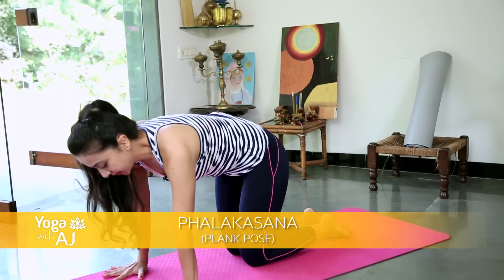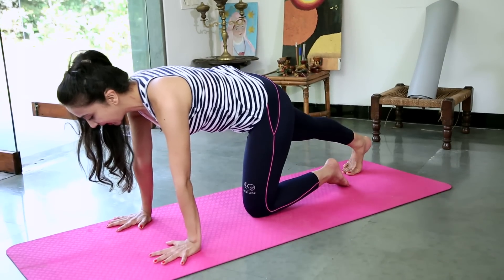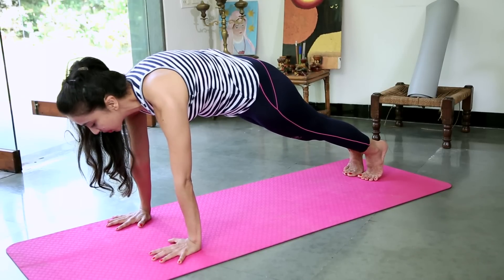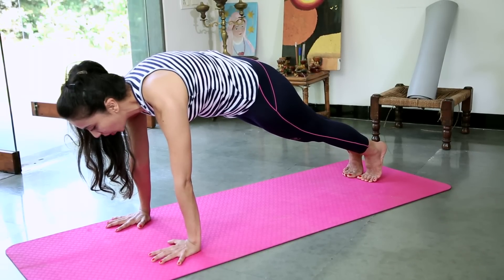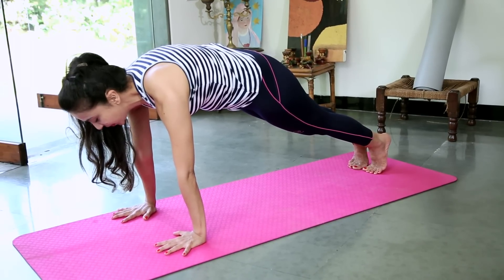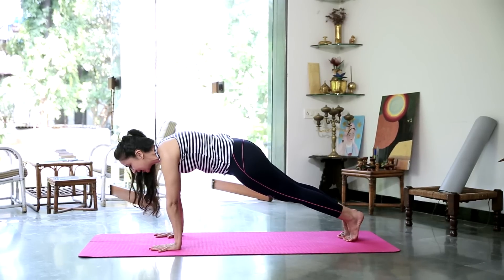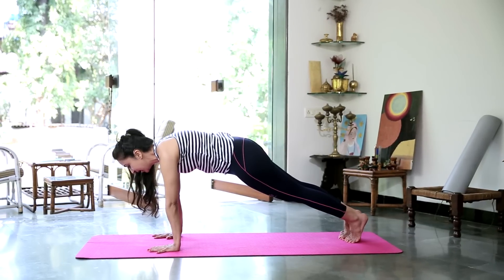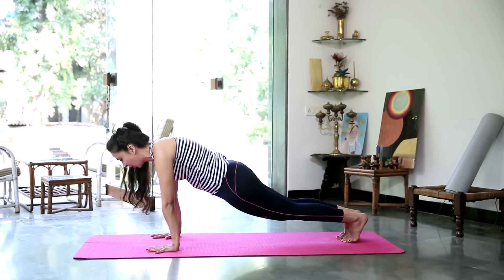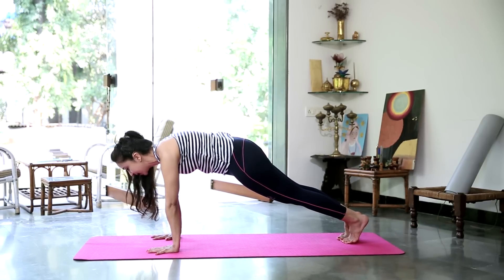Going into the plank. Bring your hands shoulder width apart. Stretch your right leg back, then your left. Hold for a good 20 seconds. Make sure your shoulder blades are nice and broad. You are pressing away from the floor. Hands and shoulders in line with each other. Fingers spread nice and wide like a star. Heels pressing back against an imaginary wall. Hips not sinking. Stomach gently pulled into the spine. Staying there for 10 more seconds.